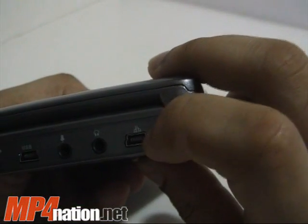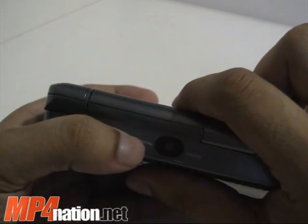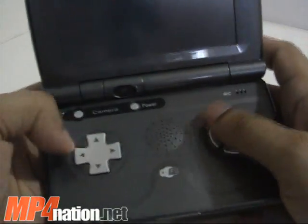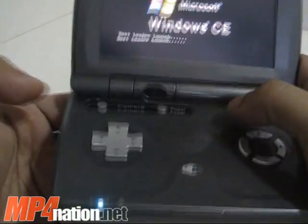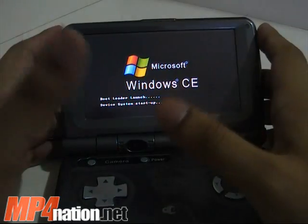Here are the second and third USB slots — one to connect other USB devices, and one for the Ethernet adapter. There's also a line-in and earphone jack. It has a 1.3 megapixel camera on the front and another 1.3 megapixel camera on the back. It has a game-style button layout, though these buttons are more for scrolling. A good thing about this device is that it loads up very fast.